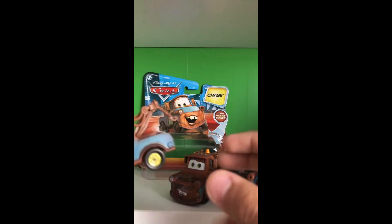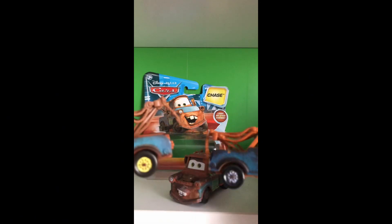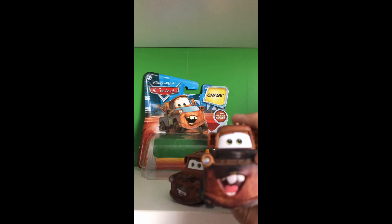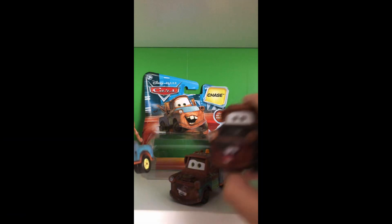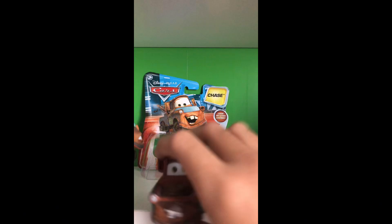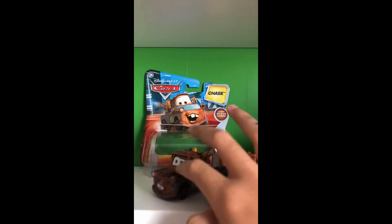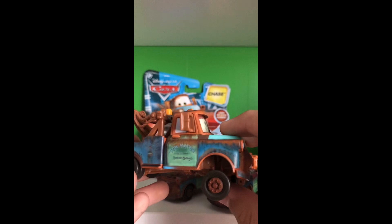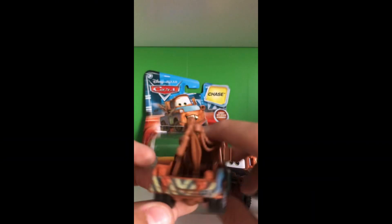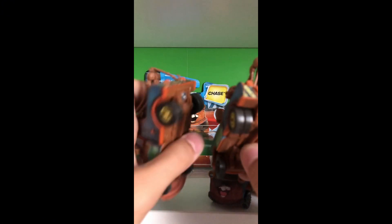Now we'll get into reviewing Mater. He has a lifted tow cable reminiscent of the 2020 to 2023 on-the-road diecast. He is half plastic, just like the older Maters from 2006 through, I'm pretty sure, 2018. On the back there is the A103 marking.